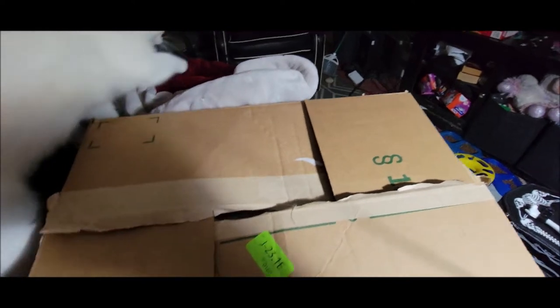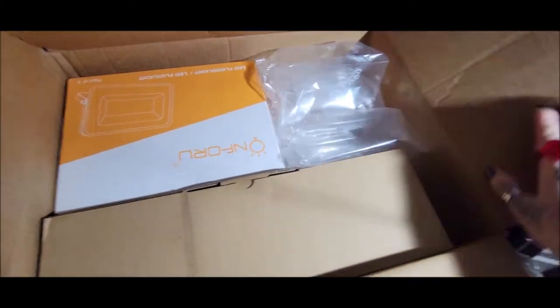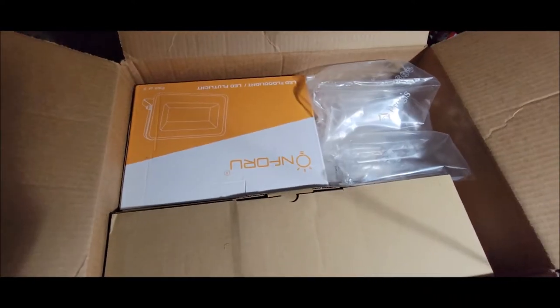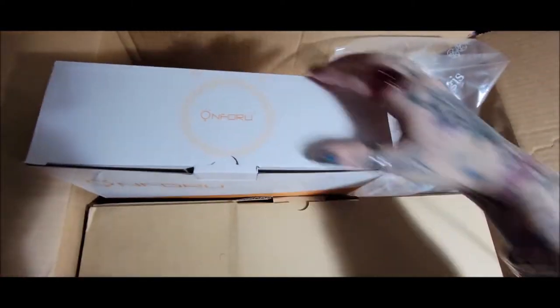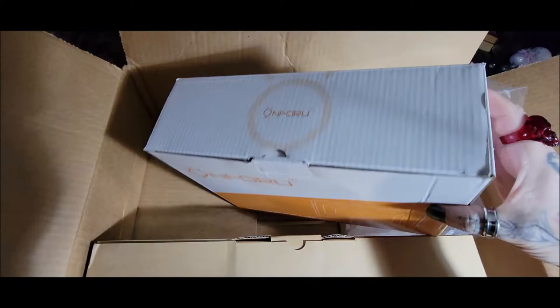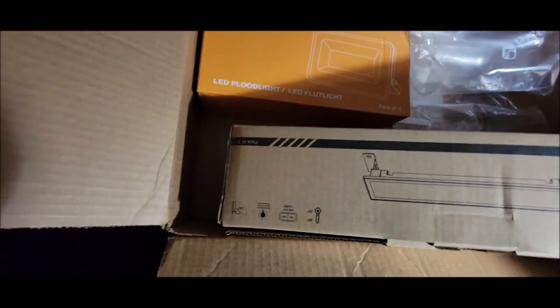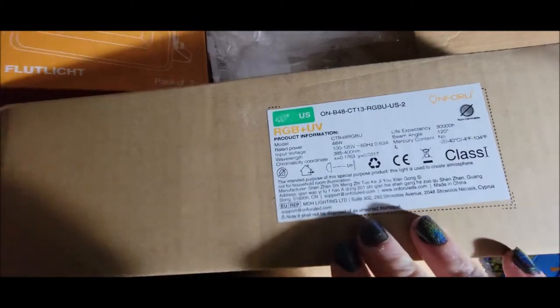Get off my box, you silly butt! So these are some awesome party lights, great for Halloween. I'm going to test these out. This first one is an LED light I haven't checked out yet, and this other one is a floodlight that's also a blacklight — it's RGB and UV, which is pretty cool.